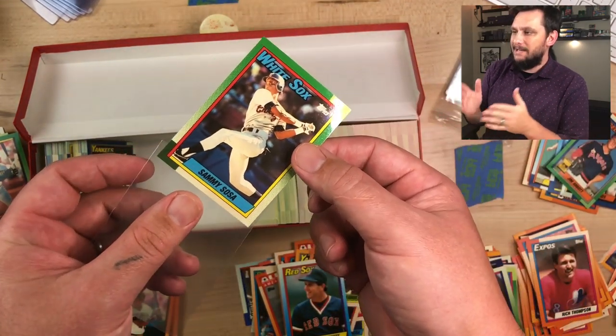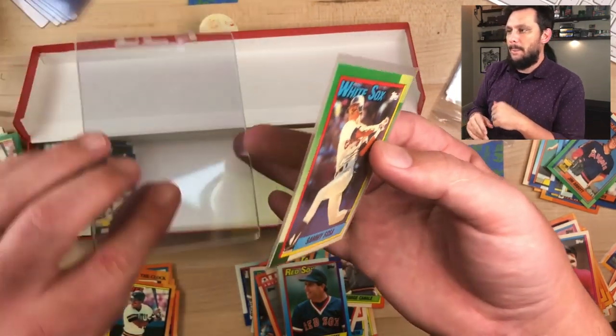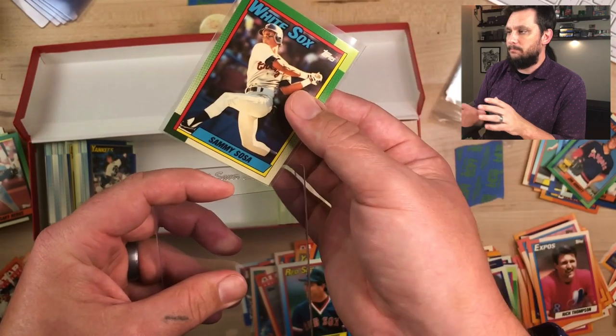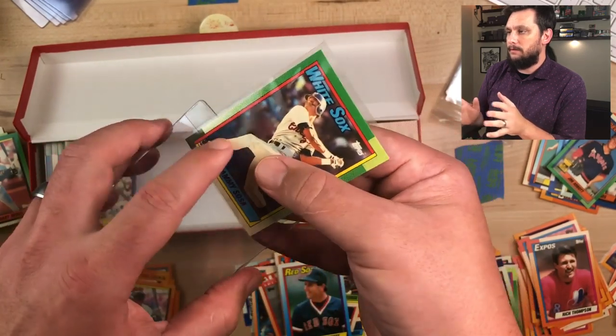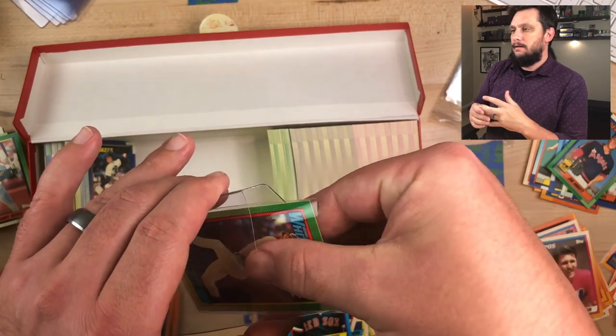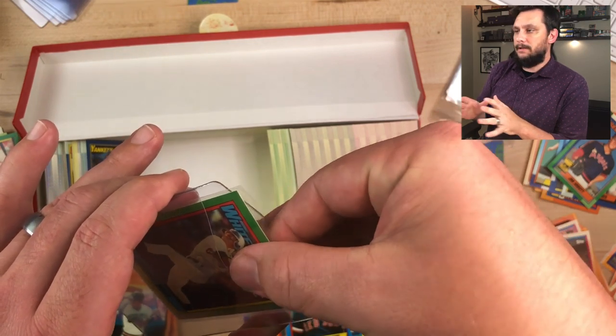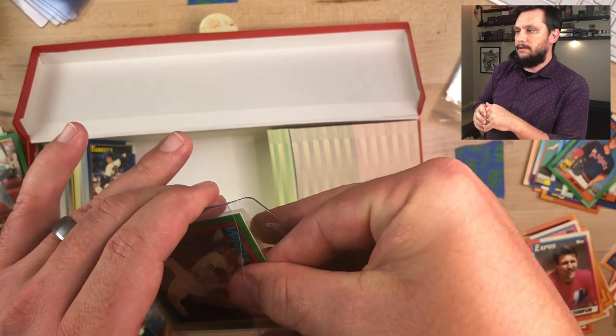For the most part, 90% of this box is going to grade at least a Mint 9. You can't really ask more than that, especially with these Topps Tiffany cards. Mint 9s are acceptable — collectors are okay with getting Mint 9s.